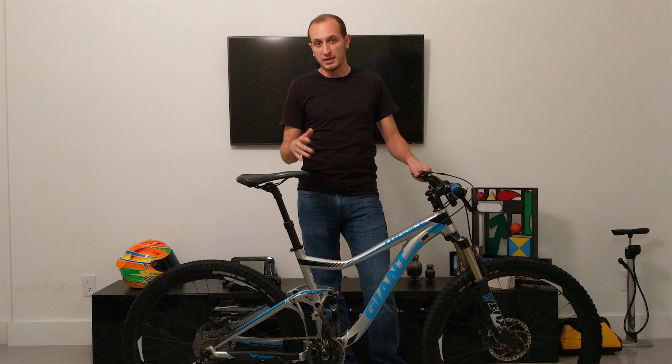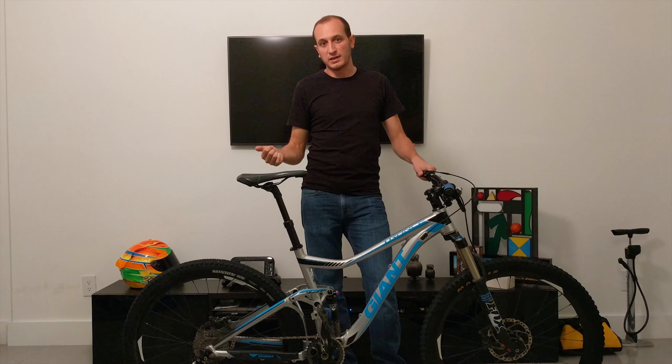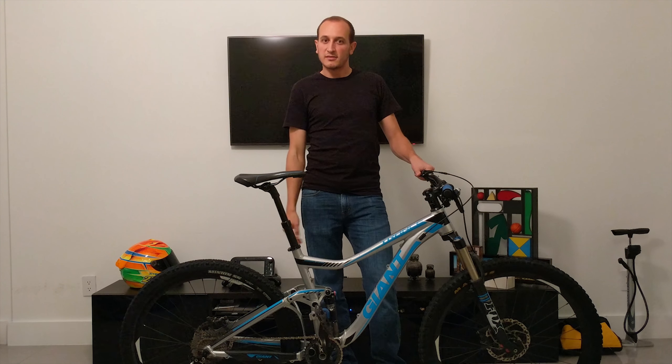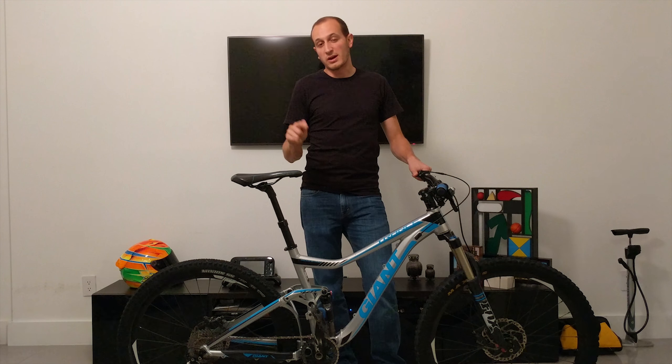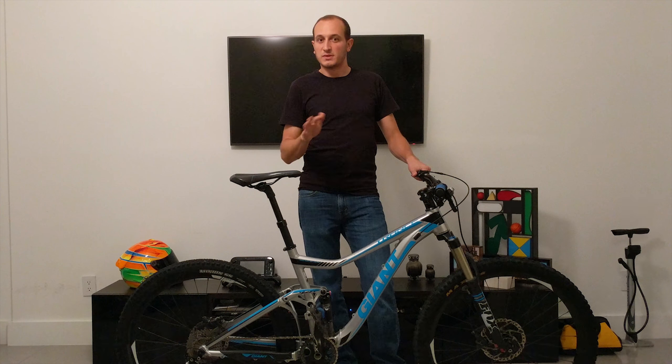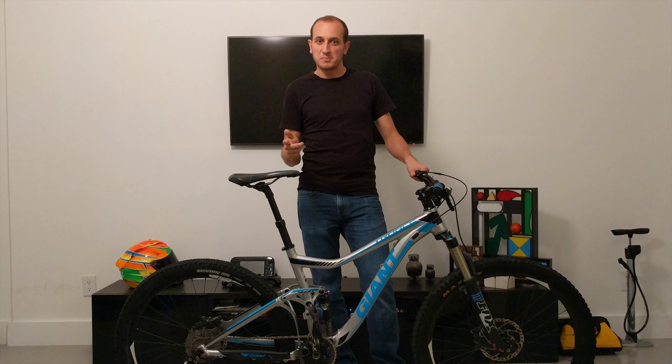I just got the cartridge. They're kind of hard to find. Your Giant dealer can find them for you, or there are a few places online that have them, and I'll place a link in the description to where I got it. They're not the easiest ones to find, so your best bet — if you can't find it online — is to go to your Giant dealer.